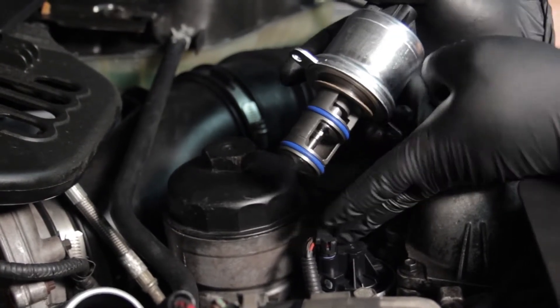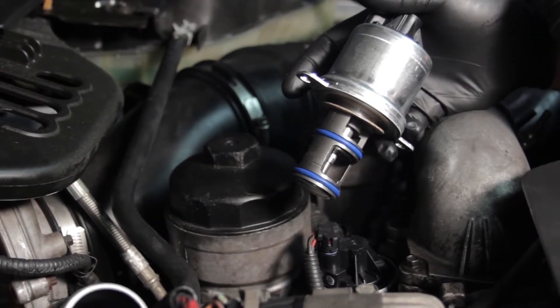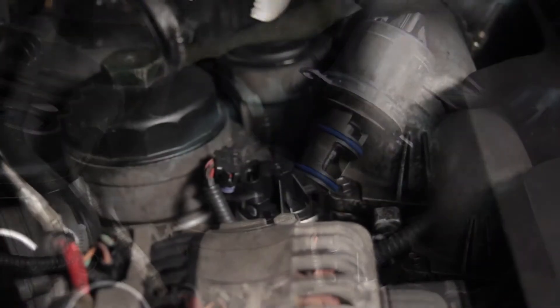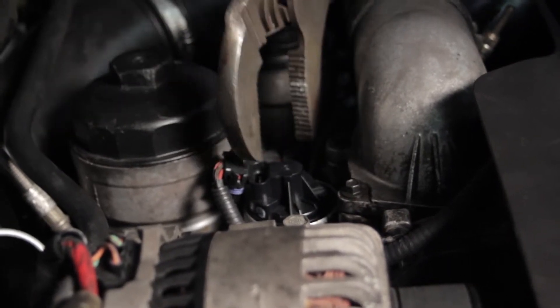Let's go ahead and remove our electrical connector, pull our two bolts out, and see how much effort it's going to take to get this thing out. Now we've got the electrical connector disconnected and the bolts removed, so let's try and get this thing out.